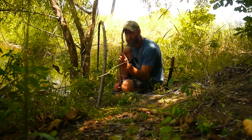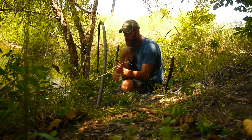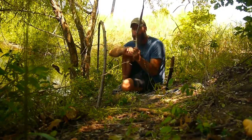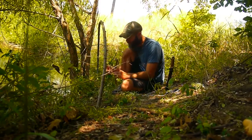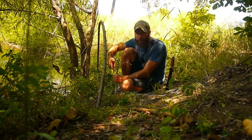This time I did the trigger differently than my last trigger snare, which was used to catch animals on land. This limb was going in one direction and had a branch coming off of it, so I cut it off — that's the bottom portion of the trigger. I did the opposite for the other limb: another limb with a branch coming off it, and they hook into each other.